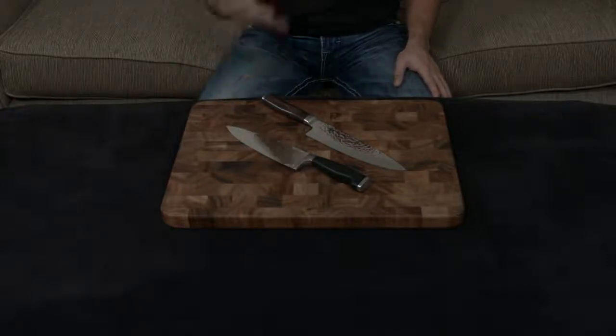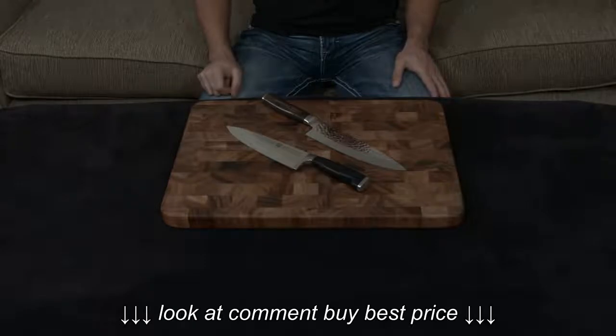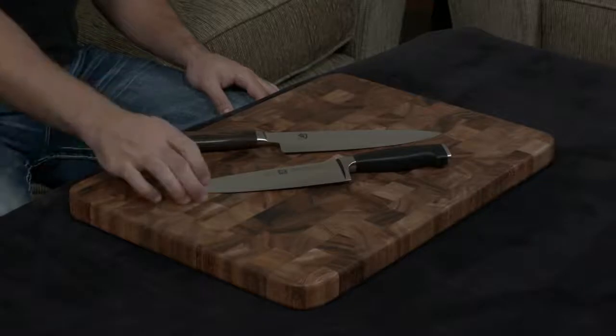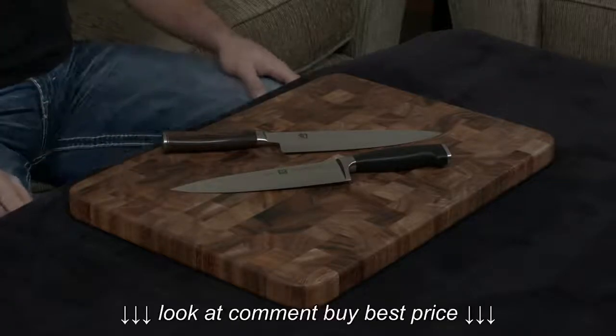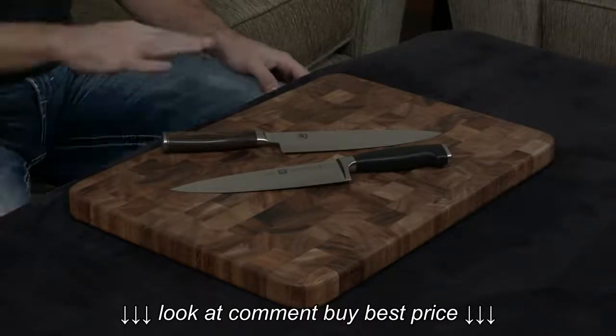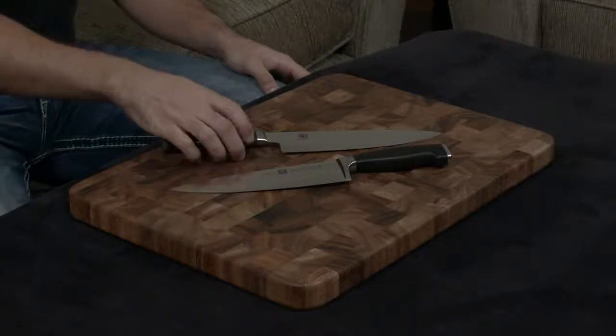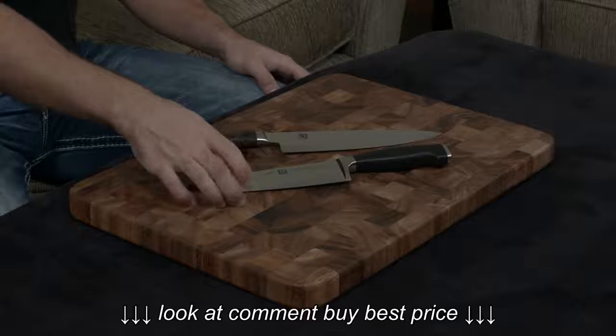They're both handmade, they're both forged, and the cutting angles are actually very, very similar. The Shun is an extremely sharp 16 degrees, while the Zwilling is a little bit sharper at 15 degrees. The differences really arise out of the fact that the Shun is a Japanese-made knife, and the Zwilling is a German-made knife.